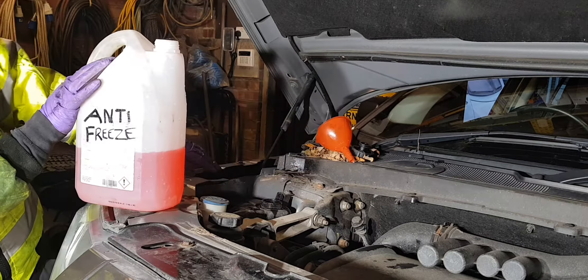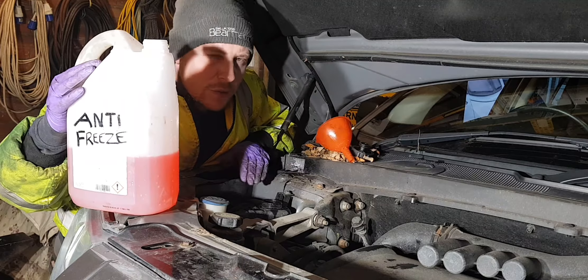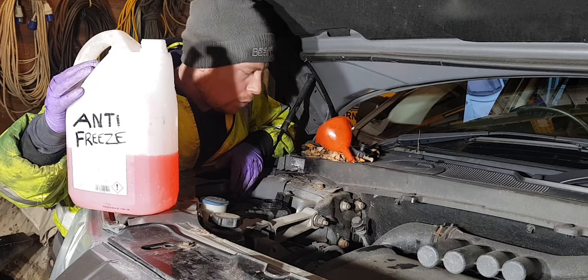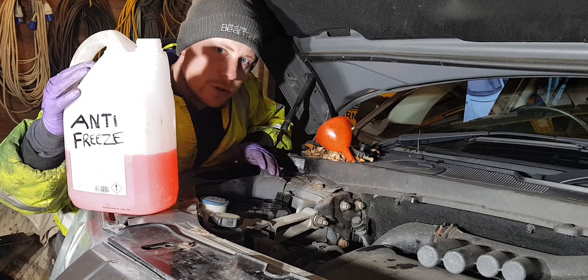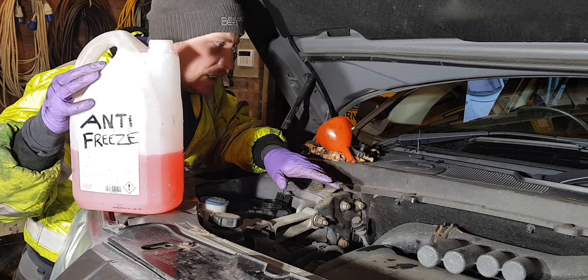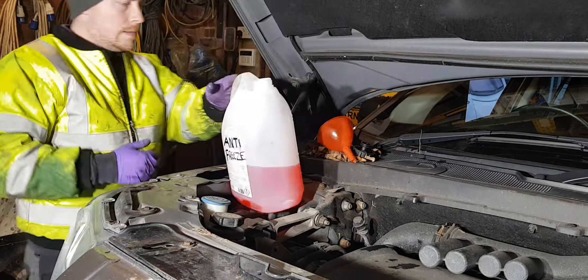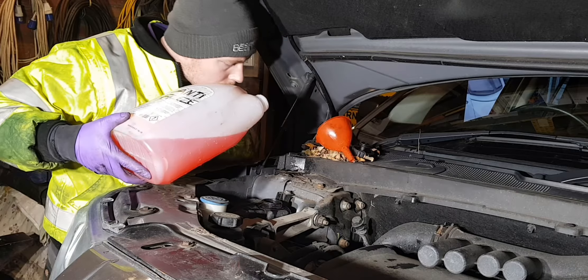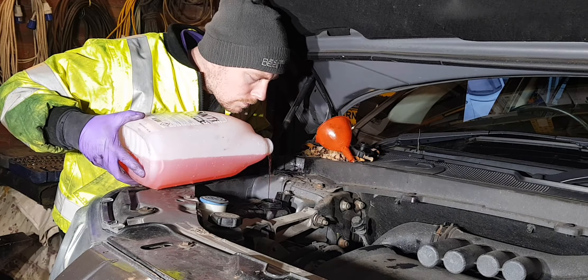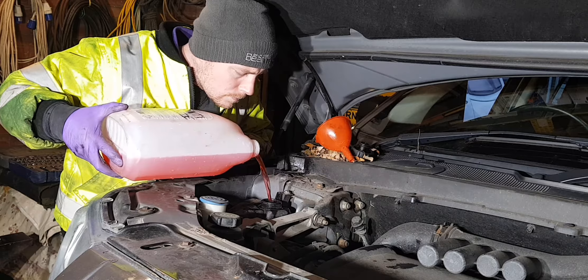I've just been underneath and closed the drain on the radiator. I've mixed the antifreeze at a 60-40 mix, so it's not quite 50-50. Now I'm going to fill the reservoir up — you'll be able to hear the air bubbles coming out. Make sure the heaters are on warm; you don't have to have the fan on, just make sure the temperature setting is on red. Fill it up and then run the engine up to temperature, topping it up as it bleeds all the air out of the system.